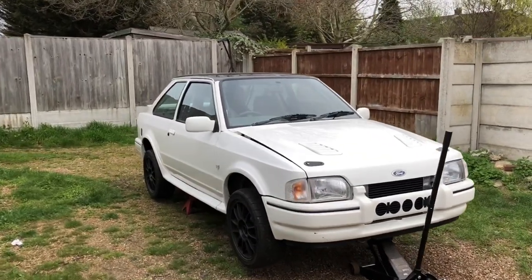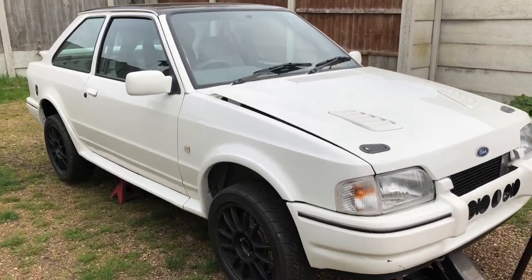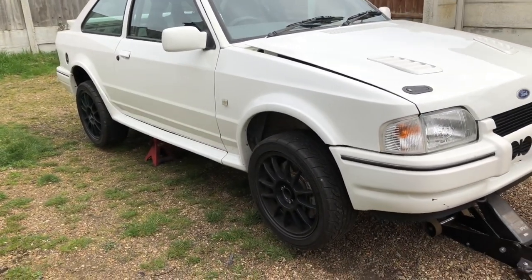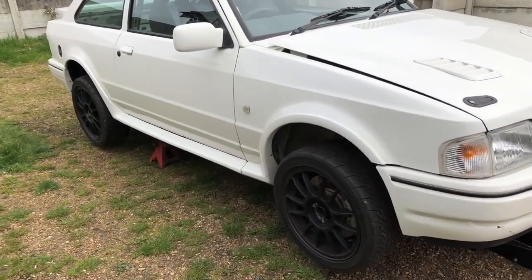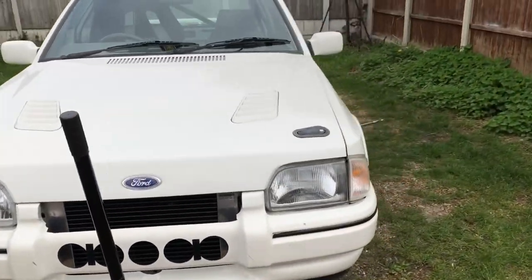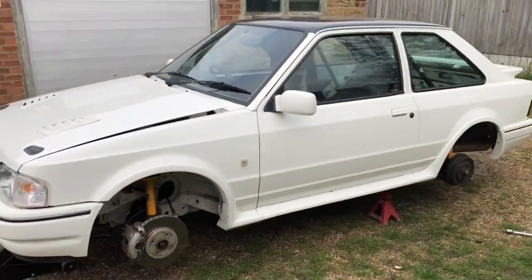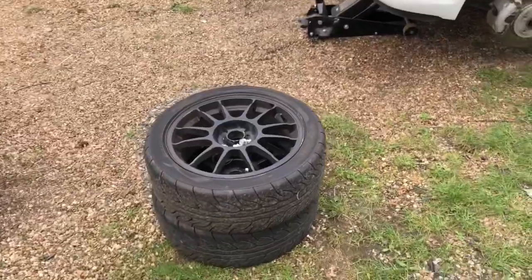Today is the day the car totally transforms - we're getting rid of these 16-inch Super Legeras. These are nice lightweight wheels, and we're planning on going bigger brakes at some point, so we thought we'd do it all in one go. We've just taken the two wheels off this side and we're going to have to do arch work as well.